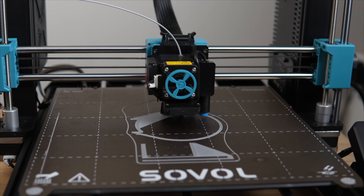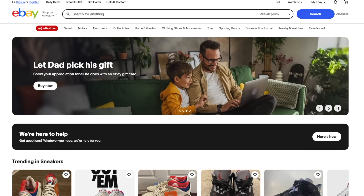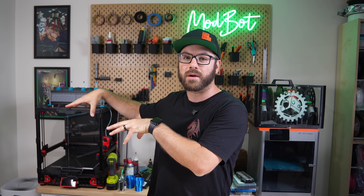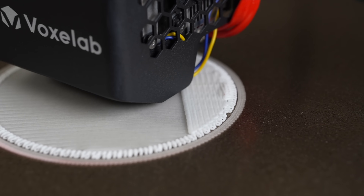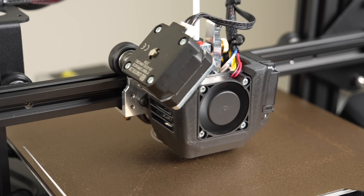The amount of tinkering required has dropped to where in many cases it's completely optional, whereas back then you really had to tinker, upgrade, and mod things to get any hope of reliability and repeatability. Because of that, there are way more print farms and sellers on the platforms I was using — eBay, Etsy, and Amazon — and even my local market here in Idaho has a couple of booths that strictly sell 3D printed parts. Even with this being the case, with careful planning and doing a few things to set yourself apart, there are still tons of opportunities out there.